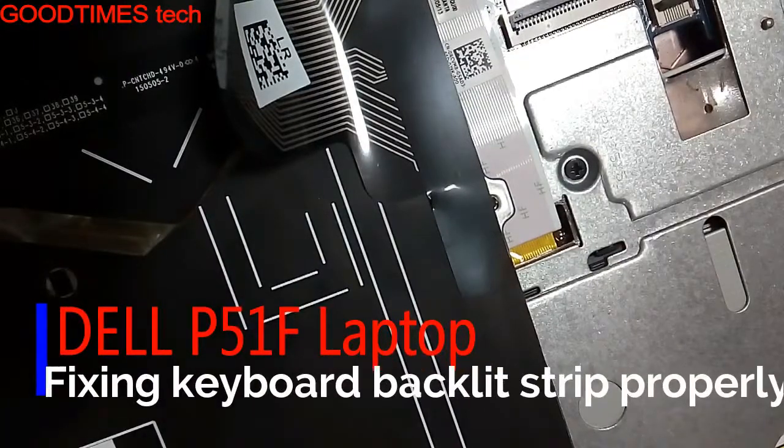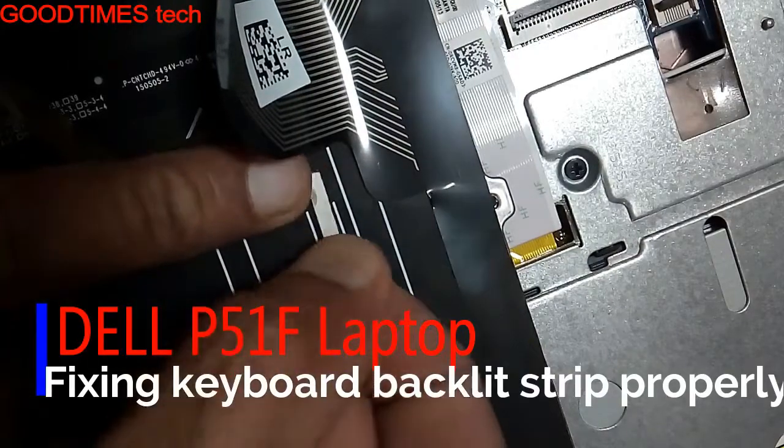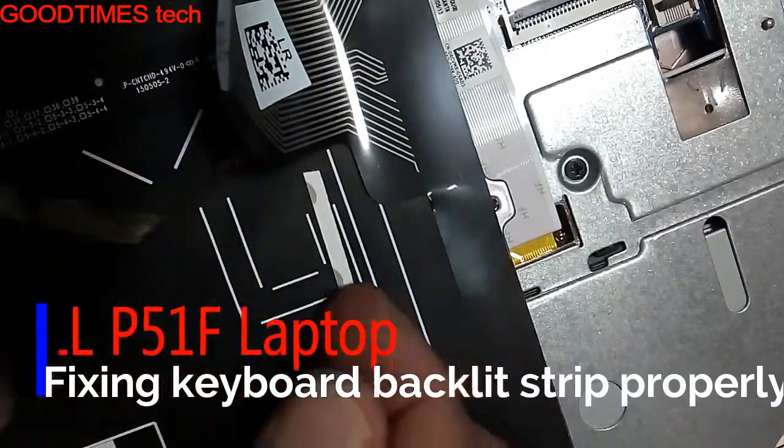Hello everyone, today I will show how to fix the keyboard backlight strip properly of a Dell p51f laptop.